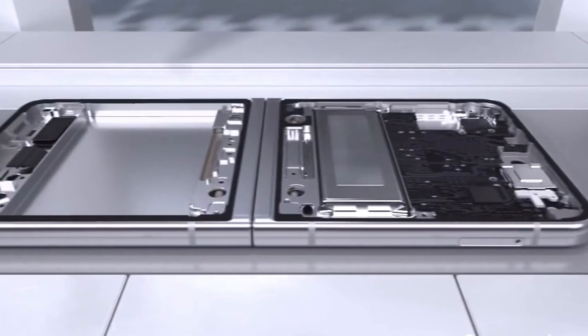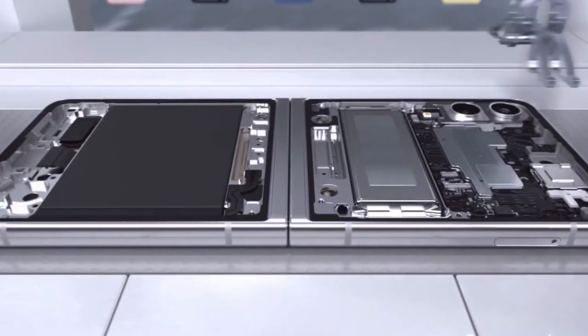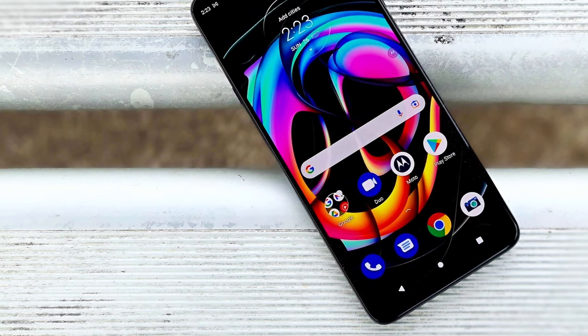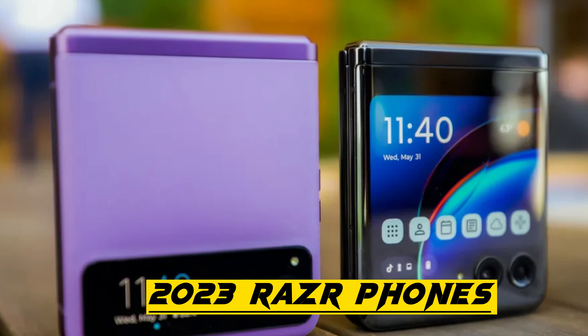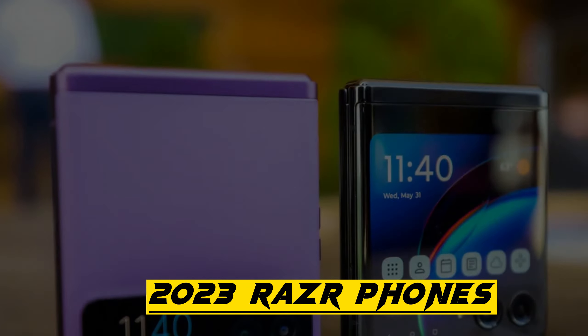It's speculated that Samsung's shift to a new hinge mechanism, which is thinner and lighter than the previous one, may contribute to this improvement. While Motorola already offers an IP52 rating for limited dust ingress protection on their 2023 Razr phones, Samsung's adoption of a similar feature would be expected.